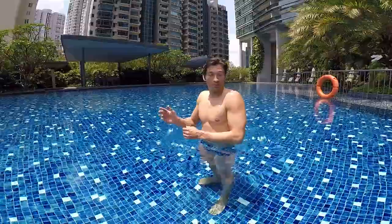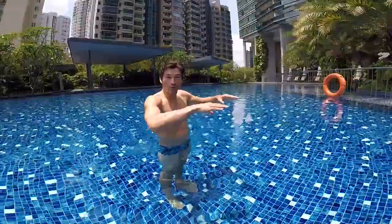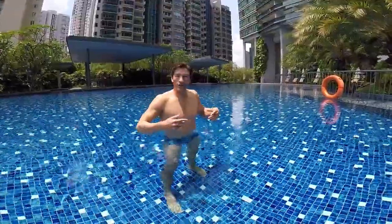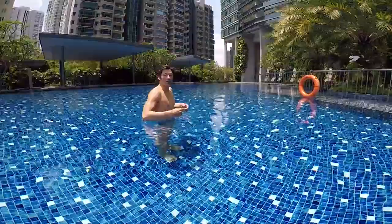Step number one is very simple. You know how to blow your bubbles, you know how to stretch your arms. We're just going to learn how to do the streamline so you can glide on the surface.